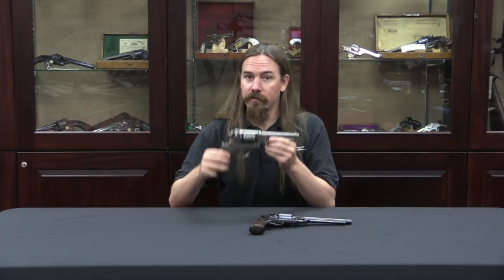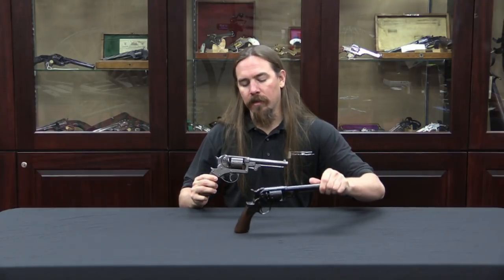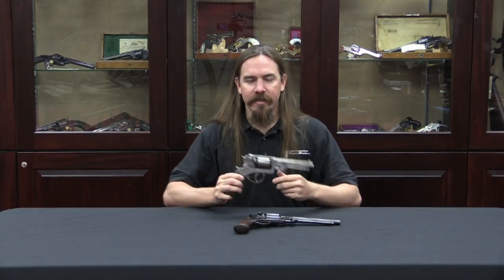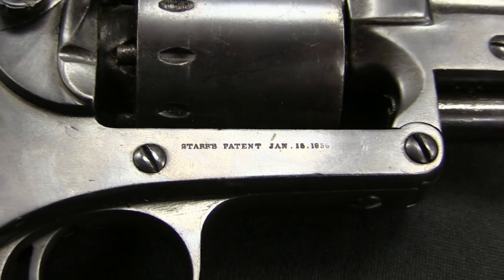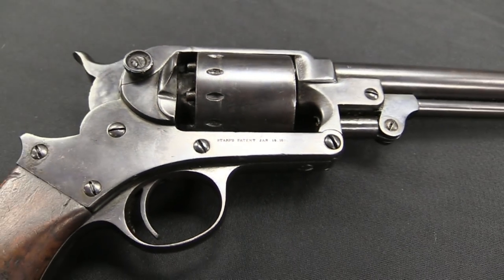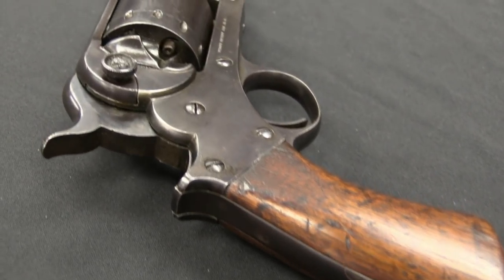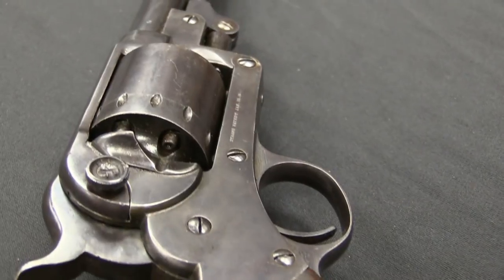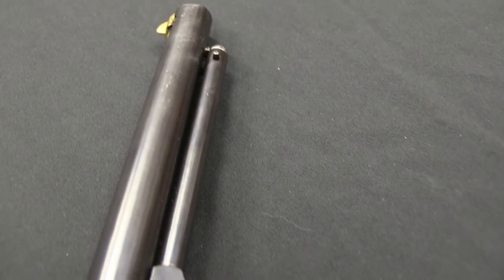They are Starrs — we have a double action Starr and a single action Starr. I think the history and mechanics behind these are actually pretty interesting. A lot of people may not realise Starrs were quite prevalent in the Civil War, making up almost 13% of the revolvers used by the Union Army, in addition to the much more commonly recognised Remingtons and Colts.